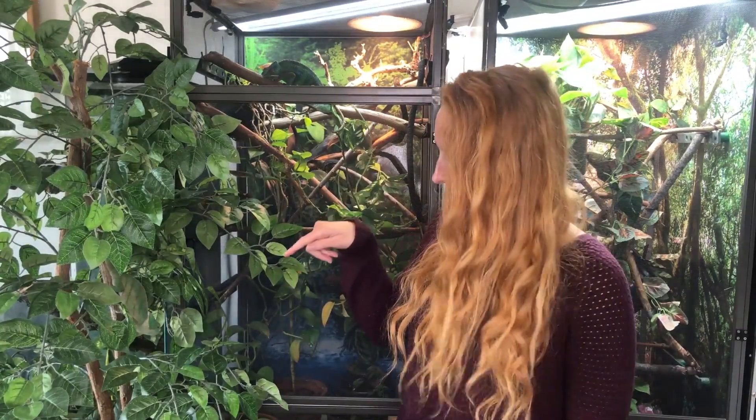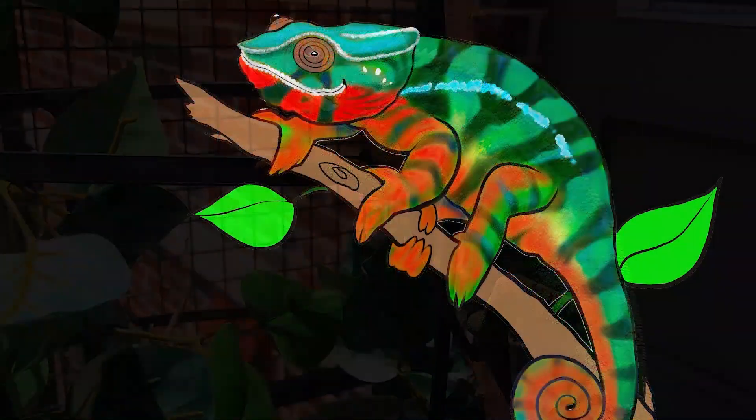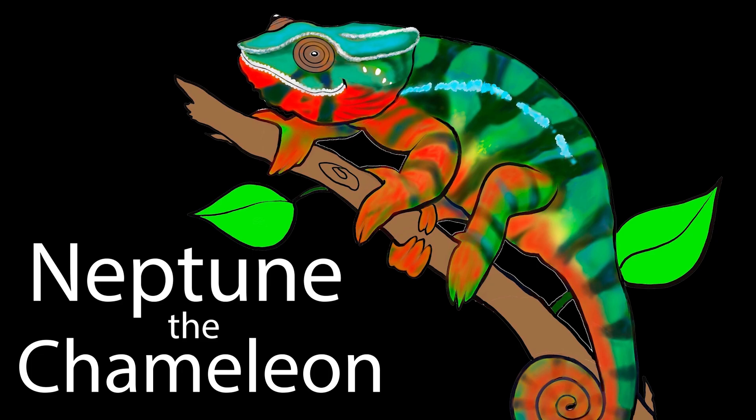We've got Neptune up here, Luna down here, and Apollo is just chilling inside his enclosure. Today we're going to be talking about five common mistakes new chameleon keepers make.